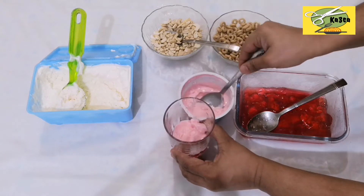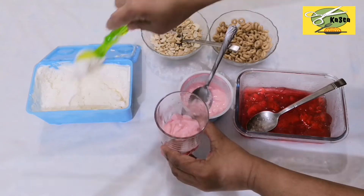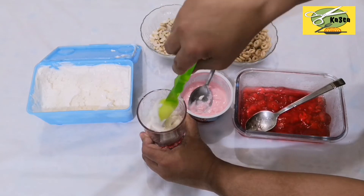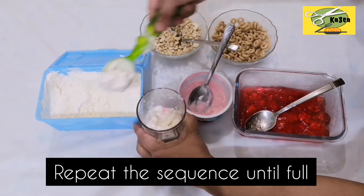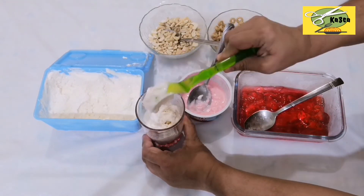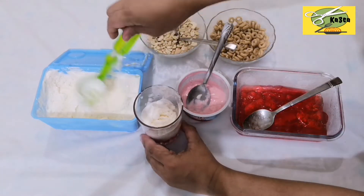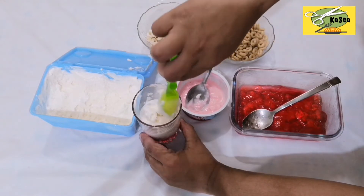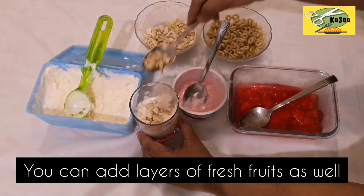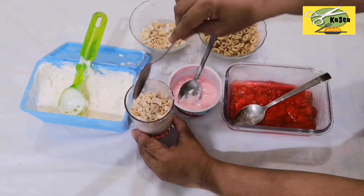I am going to add ice cream. Add a glass. Add two layers. Add a little sauce. Add some cheerios.